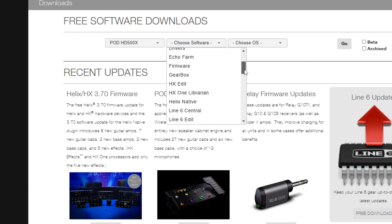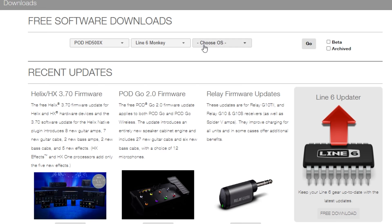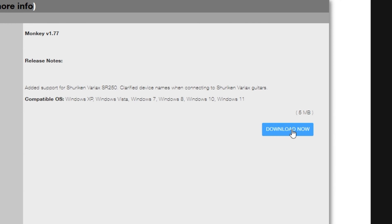For software we're actually first gonna download the Line 6 Monkey — I know it's a weird name. For the operating system choose what you're using; in this video I'm using Windows 10. Click go. The most current version of the software is usually at the top, so just download and install the Line 6 Monkey.